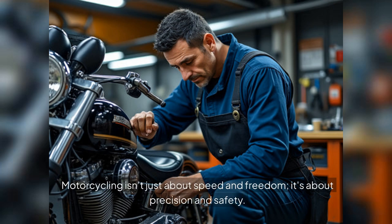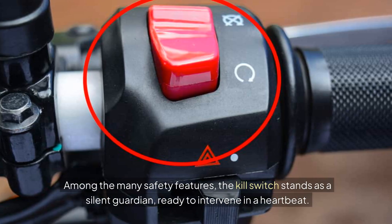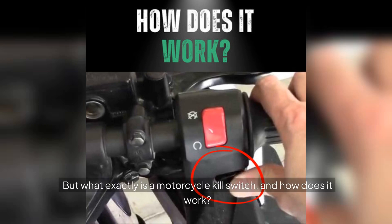Motorcycling isn't just about speed and freedom, it's about precision and safety. Among the many safety features, the kill switch stands as a silent guardian, ready to intervene in a heartbeat. But what exactly is a motorcycle kill switch and how does it work?